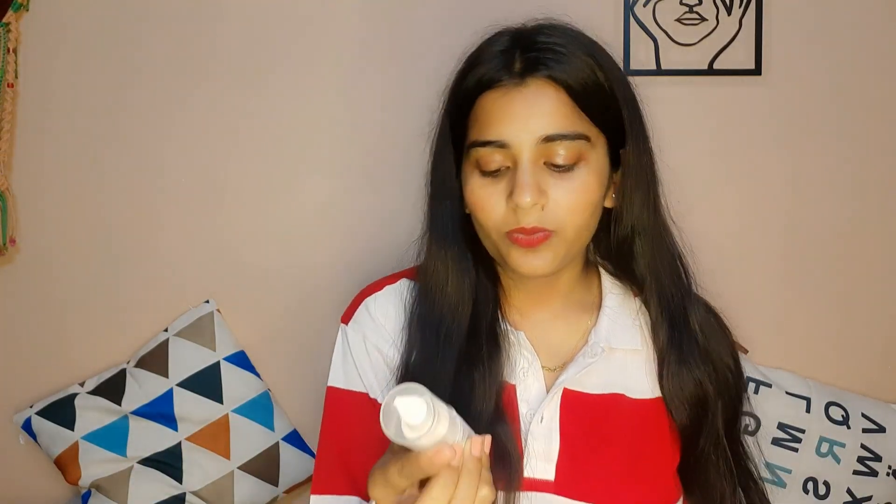The applicator is a pump, which I like. You only need 2-3 pumps. The texture is transparent and it dries down quickly. It feels very good — light-weighted, like you have nothing on your skin, and it doesn't look oily at all. It is a mattifying moisturizer, so that makes sense. You get 50ml for ₹470, and it lasts a long time.